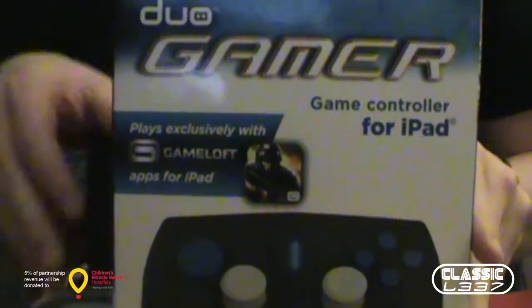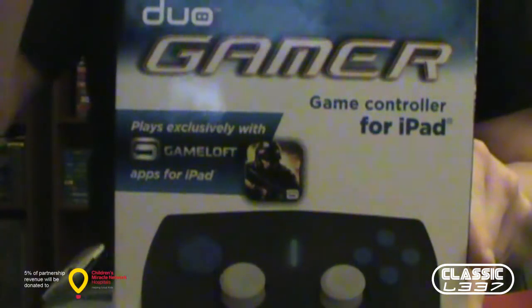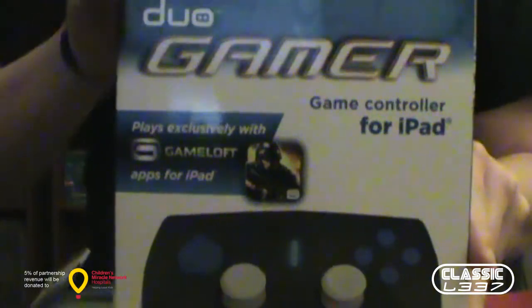Hey guys, Dustin here from Classic Elite, and this is the Duo Gamer game controller for iPad. I am super pleased to bring you this review. I really wanted one of these, and they were kind enough to give us one.